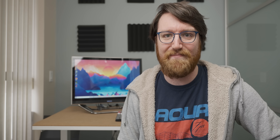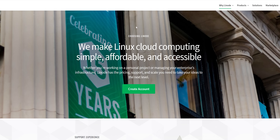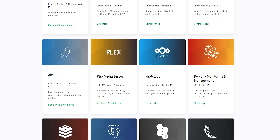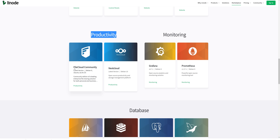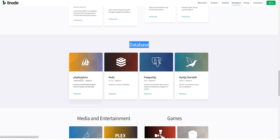But before we get into that, we have a sponsor for today's video. Today's video is sponsored by Linode, which is a powerful and affordable Linux-based cloud computing service which is very easy to use. Linode has a large marketplace with fully configured one-click apps for whatever use case you need Linux-based web servers for, be it WordPress development and hosting, or if you need a file-sharing solution, you can use File Cloud Community. If you have a database application, you can use PHP My Admin or MySQL MariaDB.